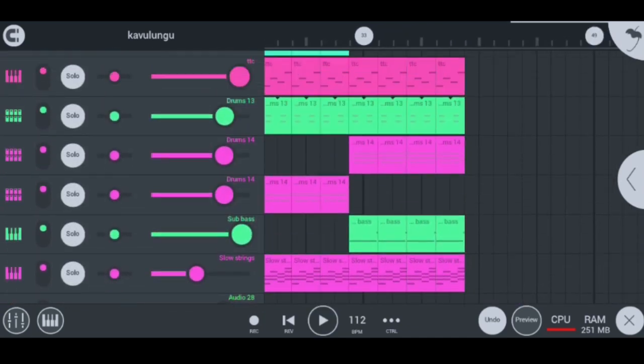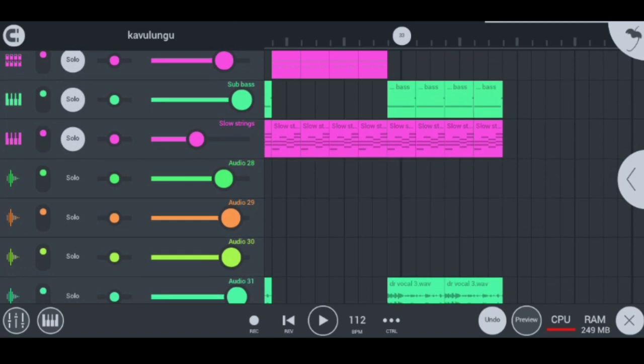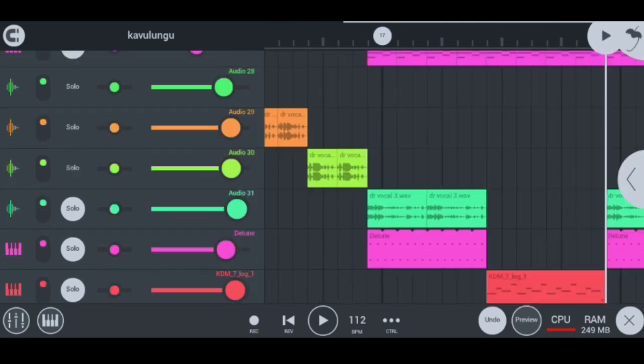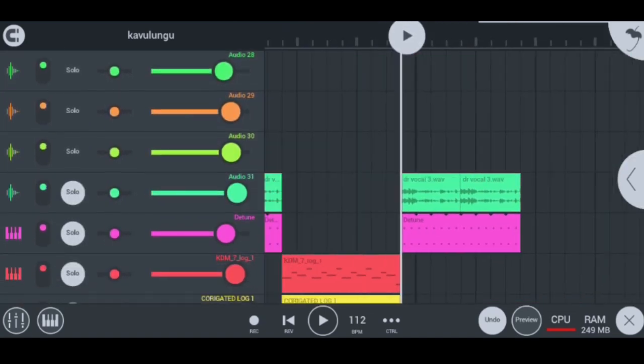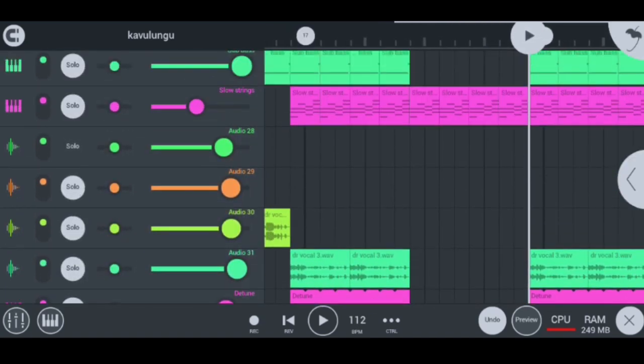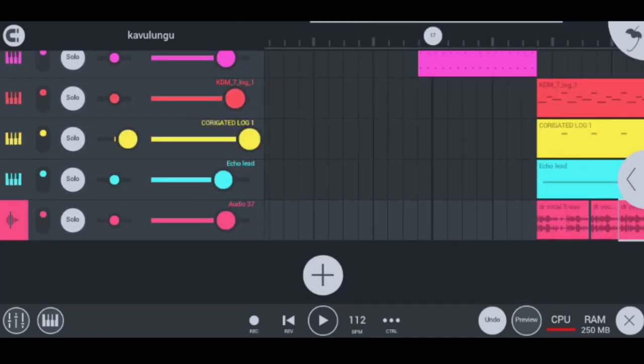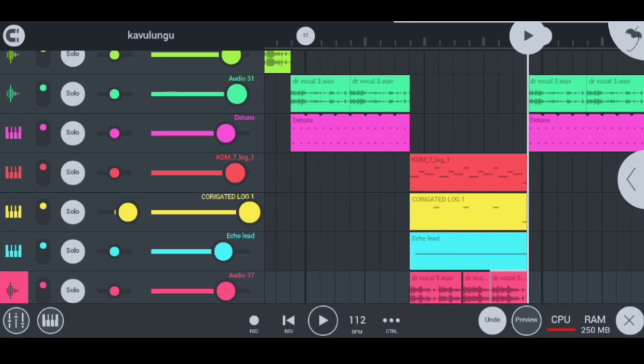When I play with the vocals too it sounds like this — super hot guys. That's how I made this hot beat. The next side of the beat is that I actually took this side of the beat and pasted it at the other side, but I'm also going to play it for you guys with the vocals so that things can be super hot.